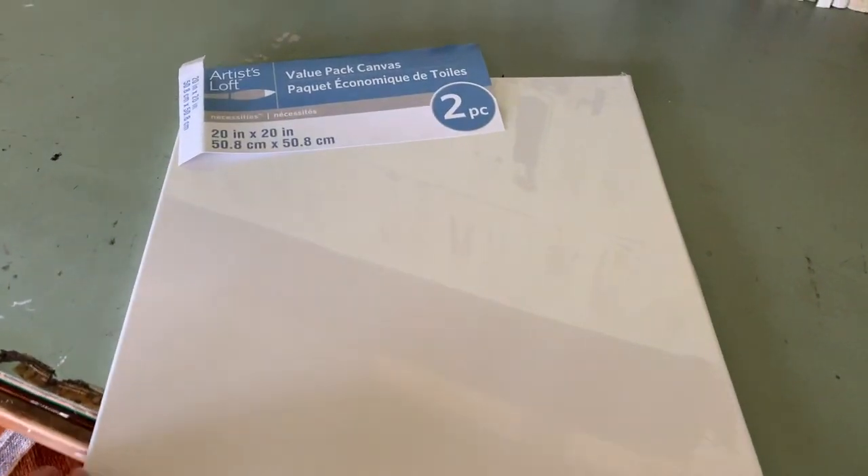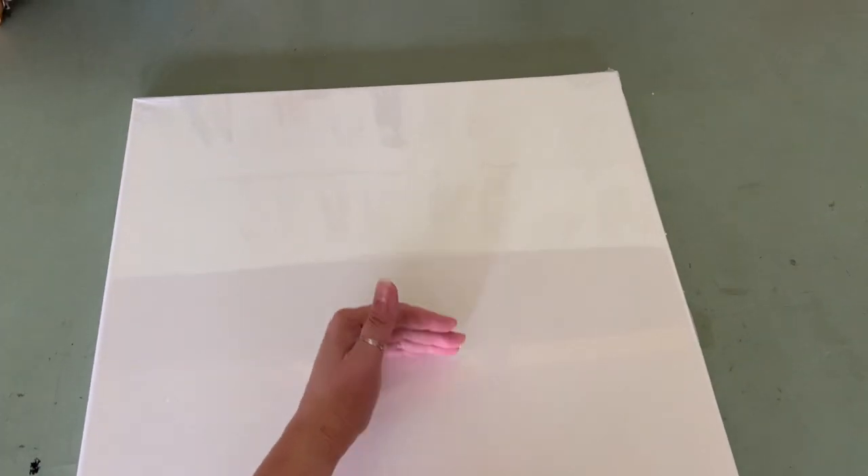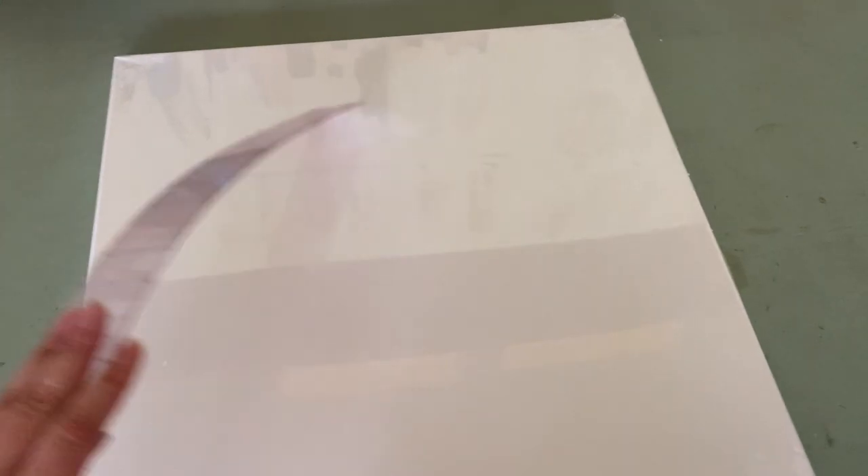All right, let's get into this because I'm excited. For this project, I'm going to be using a big 20 by 20 canvas and I'm going to divide it into four quadrants. Draw a line in half and then draw a line in half again and you will have four 10 by 10 quadrants.